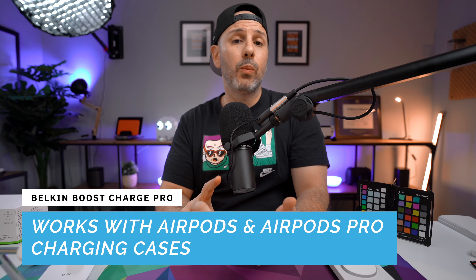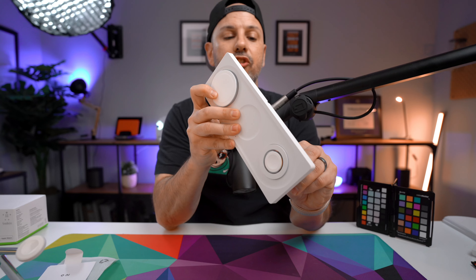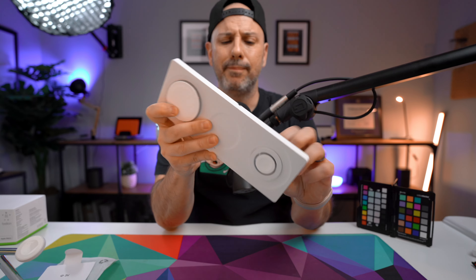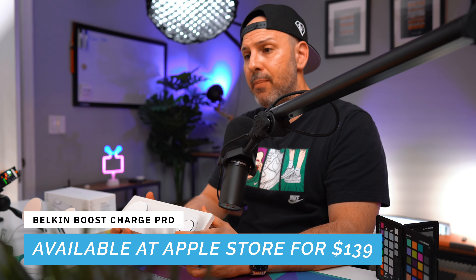The charger that comes in the box is a standard wall charger capable of delivering 40 watts, with a barrel plug on the end. If you're buying this in a region where Belkin is selling it, it will come with the right adapter for your region. So if you buy one from the US store, you're going to get a US plug, and you'd need an adapter to swap that out.